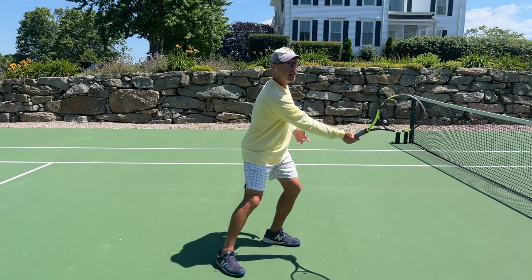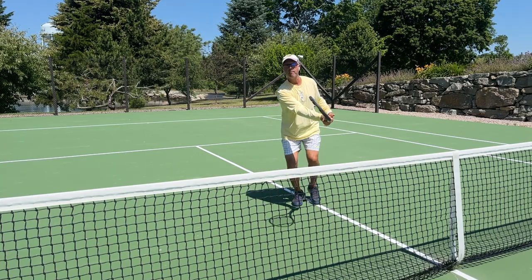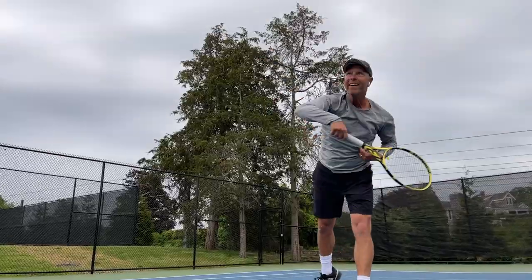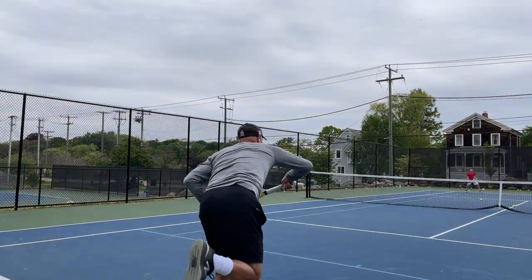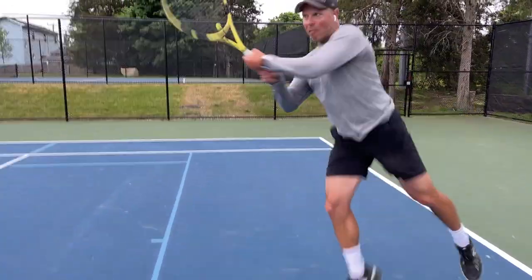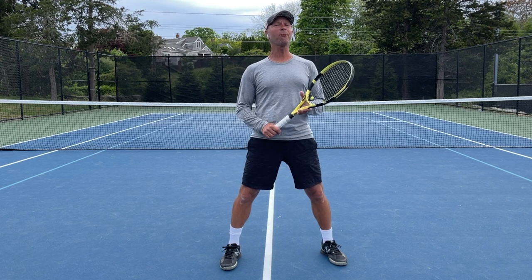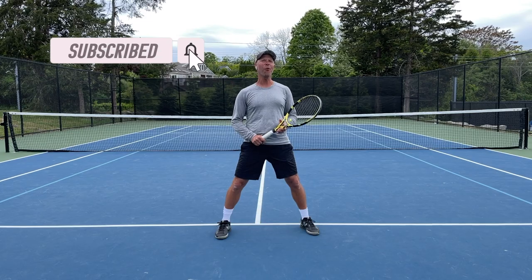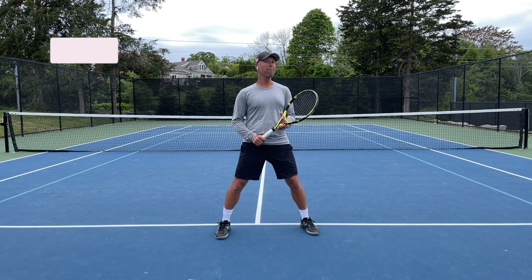I see the ball, but I also see my racket. Thank you so much for watching the video, and please remember to subscribe and ring the bell. My promise to you — if you watch all of these one-minute clinics, you will win Wimbledon. I promise.